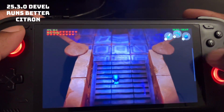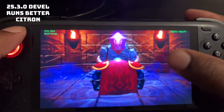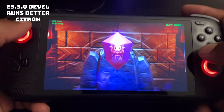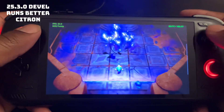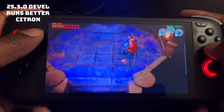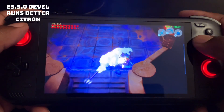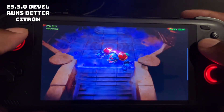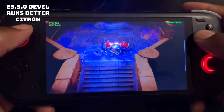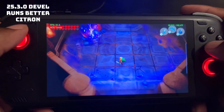Let me see how the boss looks — usually with the gloom you can't see anything. This runs better with this driver.